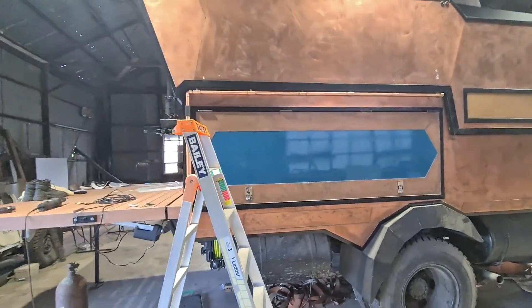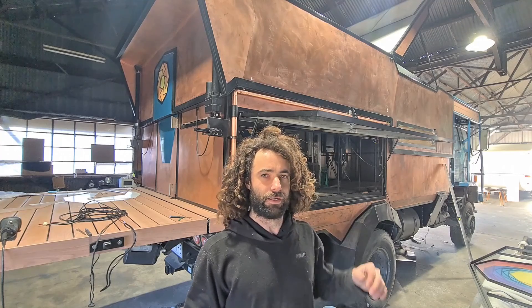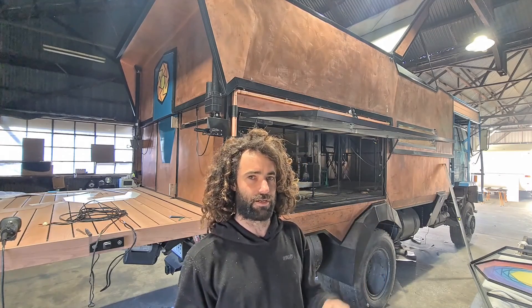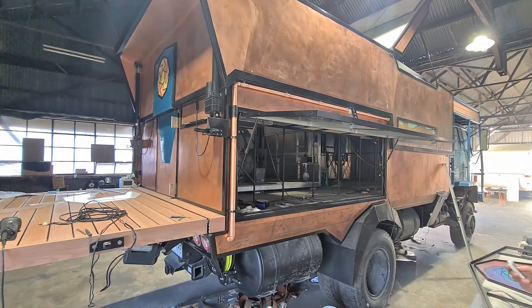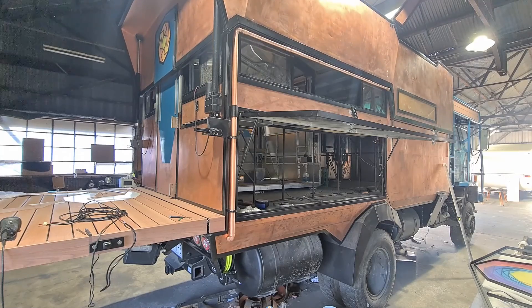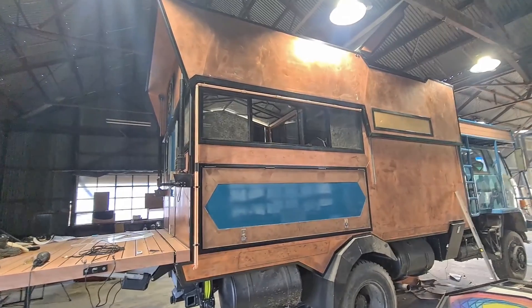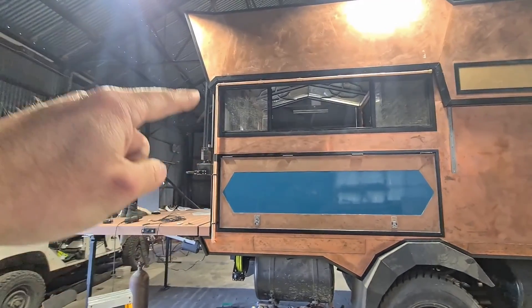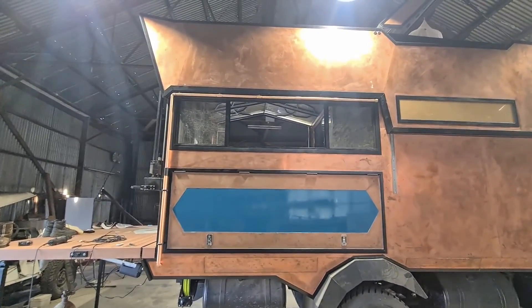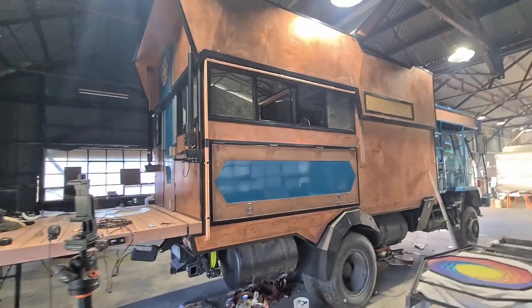I'll start up the truck and show you how it lifts up. I'm still having some problems with the actuators which I've ordered new parts for but they haven't arrived yet, so I'll just lift the roof kind of slowly — although I will speed it up. And there it is when it's lifted. As you can see, that pipe just slides nicely all the way up there.